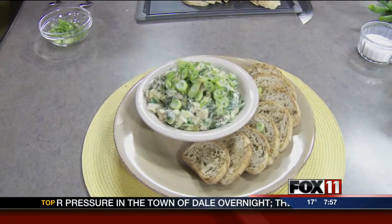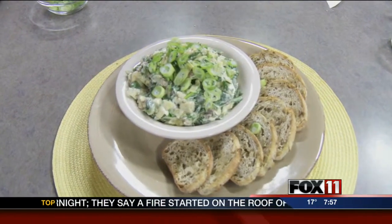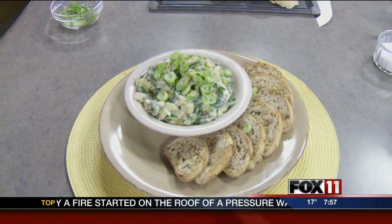This recipe is online at Fox11online.com — click on Good Day Wisconsin. Chef Ken will be back next hour with a chocolatey dessert. We'll be right back.